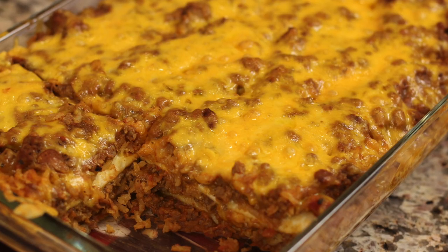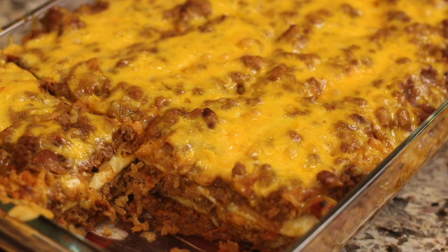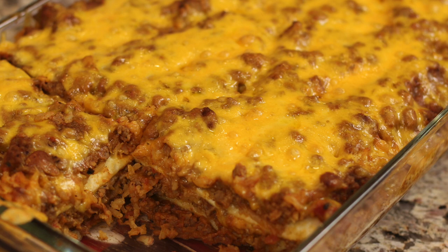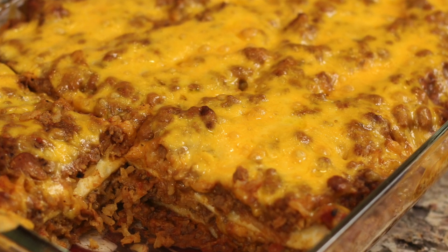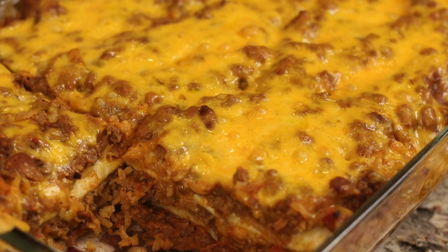If you're a burrito fanatic like my son, you've got to try his creation — burrito pie. It's very popular on my channel and a definite must try. Click the link on the screen and it'll take you right to the video. I hope you enjoyed today's video — smash the like button and leave me a comment. I always love to hear from you. We'll see you back here next week for another rockin' recipe. Cheers!